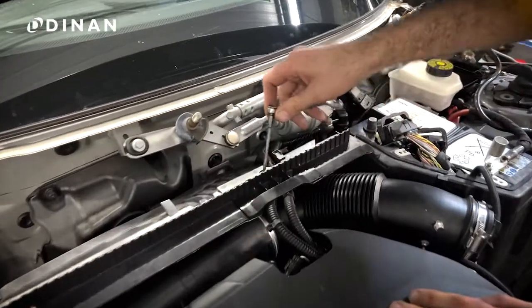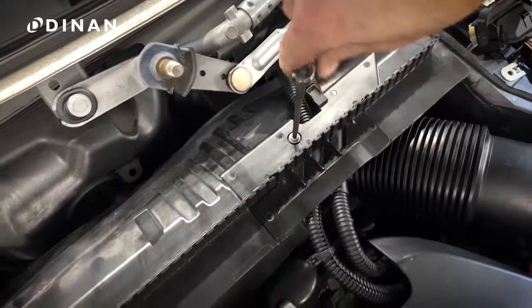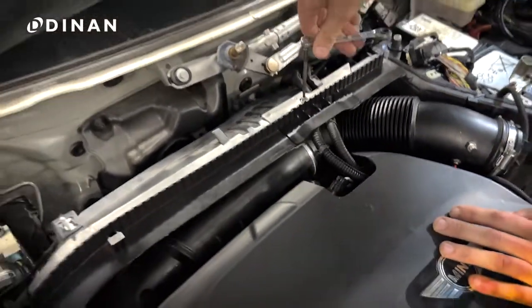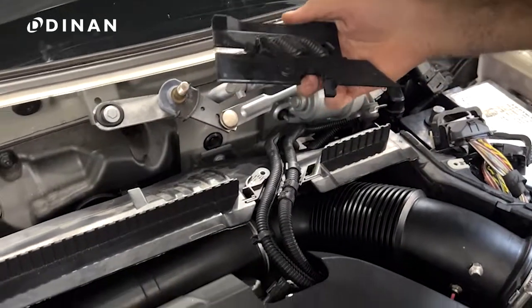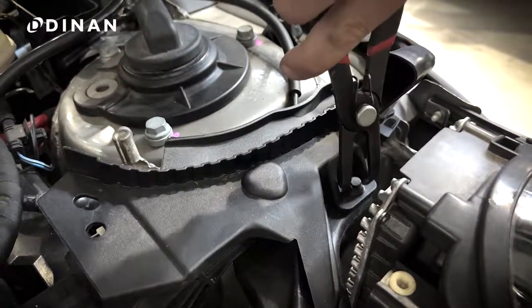Once removed, use a T20-bit to remove the small plastic cover for the two cables leading to the DME. Then remove the two plastic pushpins securing the plastic covers around the front strut towers.